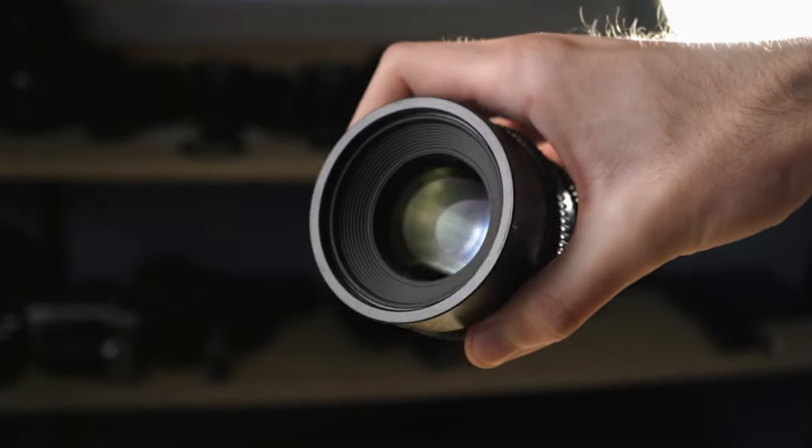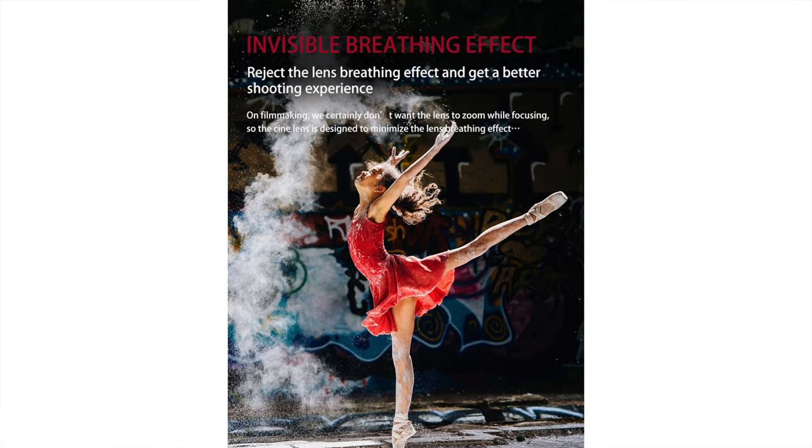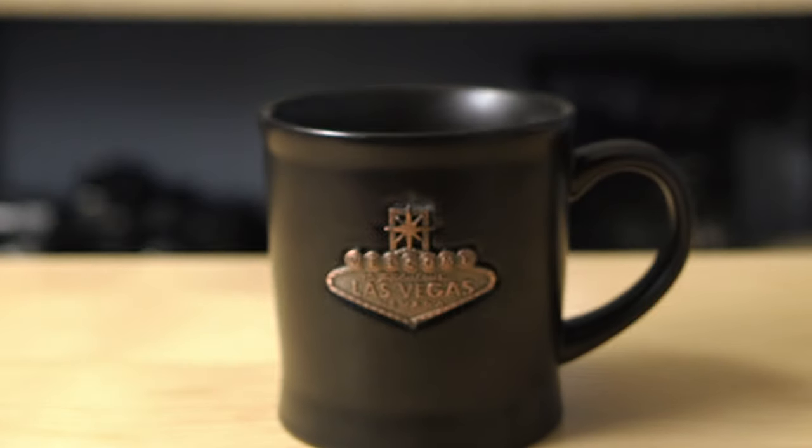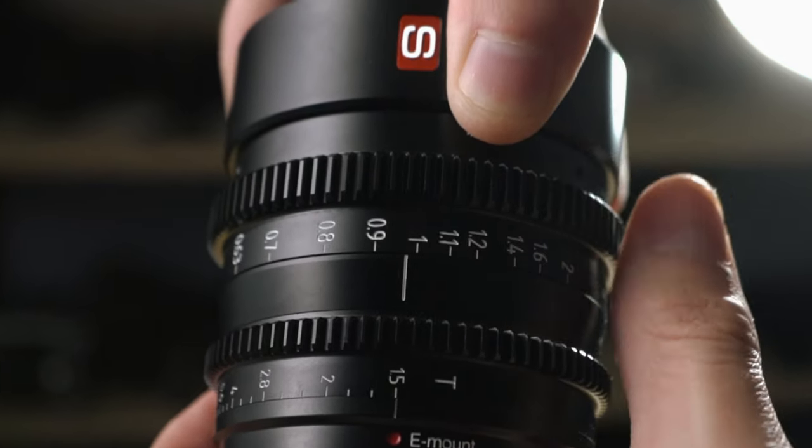Next up is focus breathing. If they can eliminate focus breathing on this low of a budget, that would be really revolutionary, because almost all lenses have a huge focus breathing issue except for really expensive purpose-built cinema lenses. Viltrox claims on their website that they got rid of focus breathing entirely. After doing some testing, I was blown away by how little focus breathing there is — it's definitely the lowest I've noticed in any lenses I've personally used. When racking focus all the way from one side to the other, you can notice some focus breathing, but if you're moving the camera or panning while focusing, you're probably not going to notice it at all. I'm really happily surprised about this.